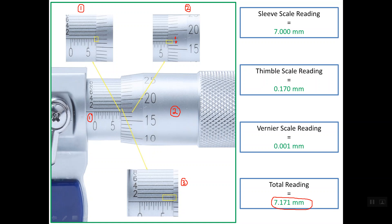So this is the way to read the metric Vernier micrometer with 0.001 mm resolution. Thanks a lot for watching. Goodbye.